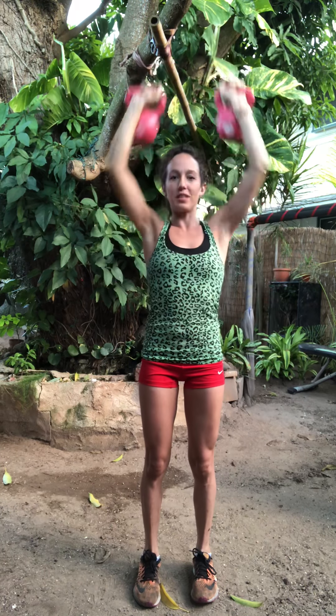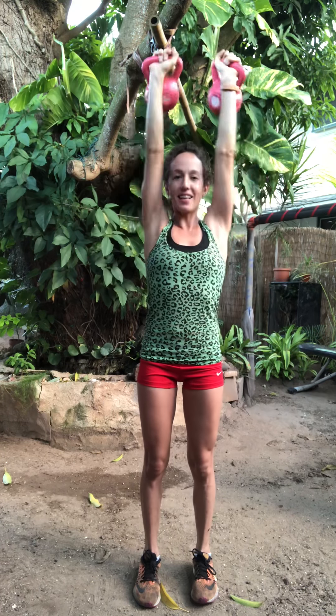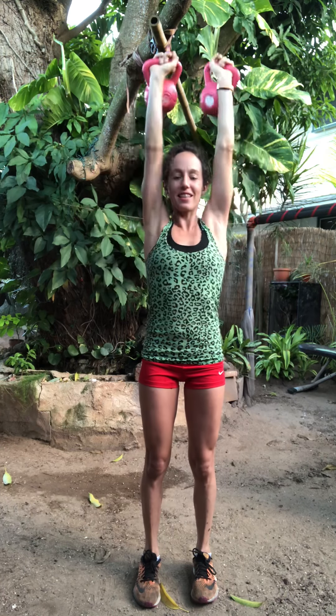Right into the press. Up. Twenty, nineteen... fourteen, thirteen, twelve, eleven, ten, nine, eight. All the way. Seven, six. Push it up. Five, four, three, two, one. All right.